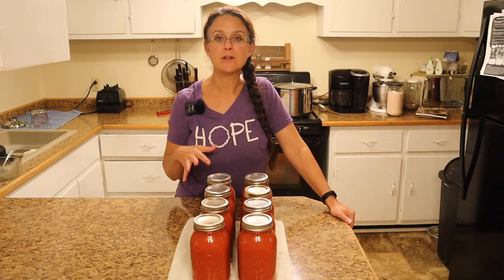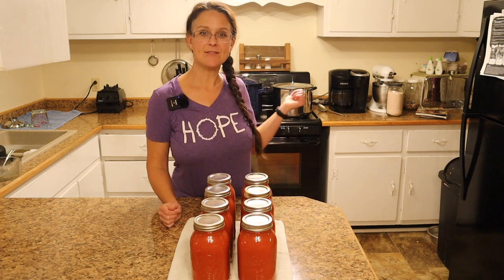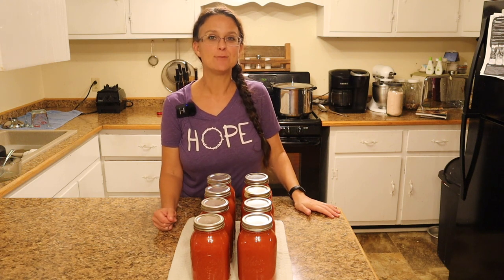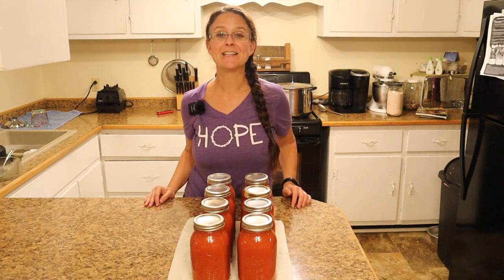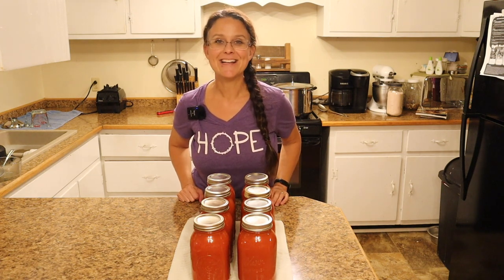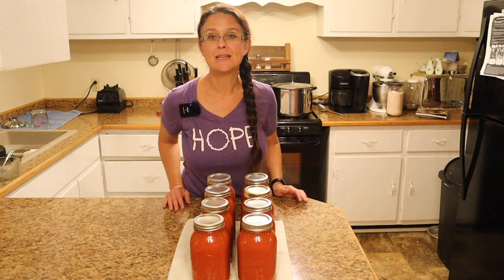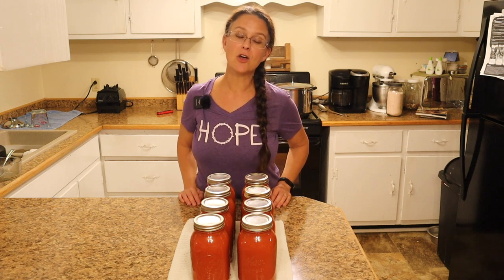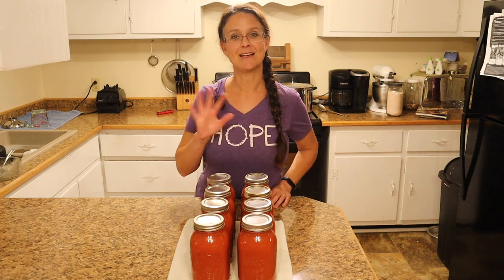The first round of jars has come out of the canner — I have eight quarts of the vegetable juice. I do have some left in the soup pot that I need to can up but it's going to have to wait until tomorrow. You guys, I hope you enjoyed spending time with me today in the kitchen while I did the finale tomato canning recipe of the year. If you're enjoying videos like this make sure you hit the subscribe button below, and if you know somebody who would enjoy making their own homemade vegetable juice or V8, make sure you share this with them. Until next time, thank you so much for stopping by the homestead — take care and God bless you.